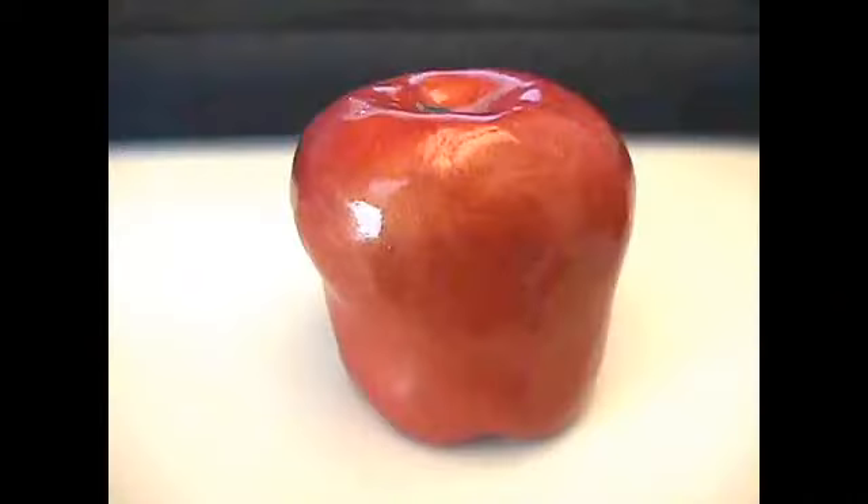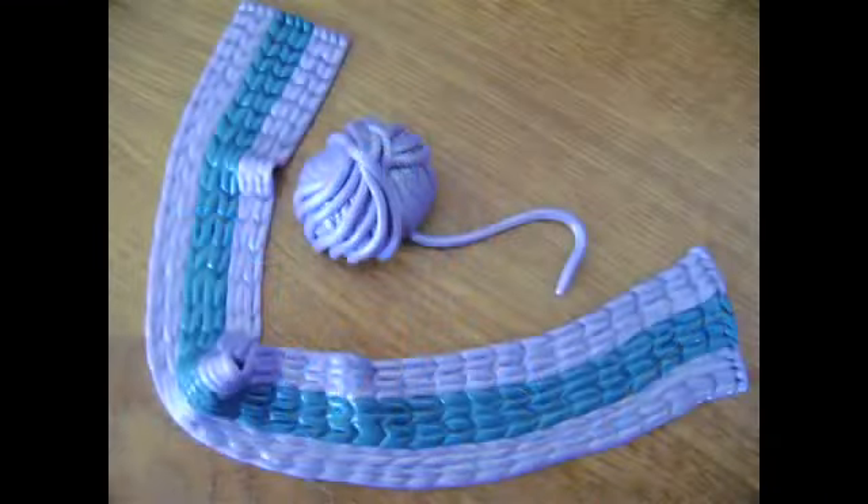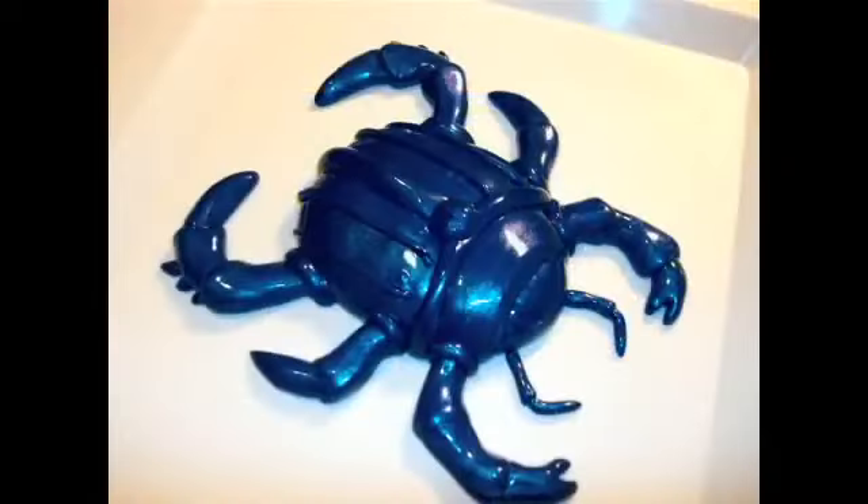Want to hang it from the ceiling? Twist it into spirals. Create shapes, letters, and animals. Go ahead! The possibilities are endless. You'll keep your hands busy and free up more space in your brain.